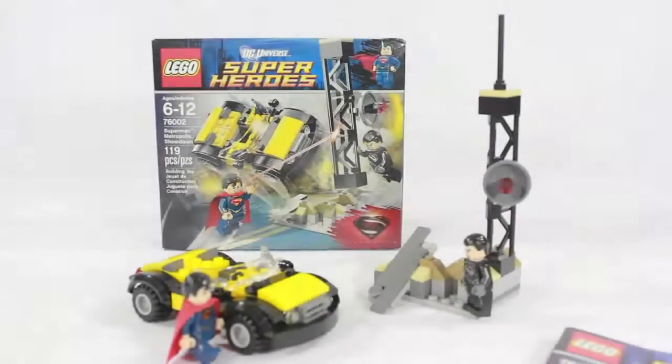Welcome back DC superhero fans. I am here today with another Lego Man of Steel set. This is set number 76002, Superman Metropolis Showdown, 119 pieces. It is for ages 6 through 12, but remember those are only recommended, so don't listen to them — I don't, obviously.